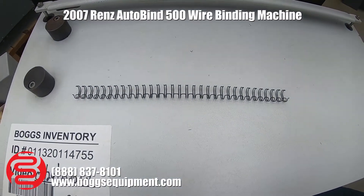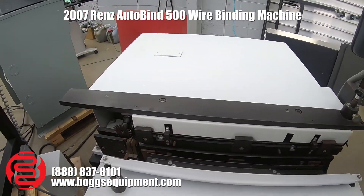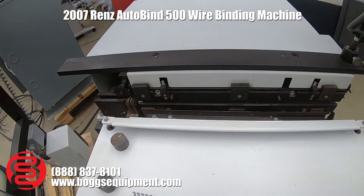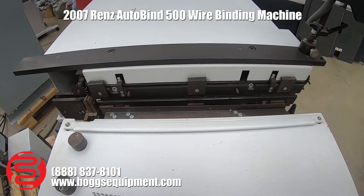The current tool setup for this machine is set up for a 3 to 1. We do not have the proper material to operate it efficiently, so we'll just demonstrate manually that all the components move and close.